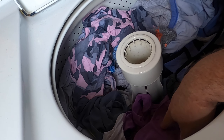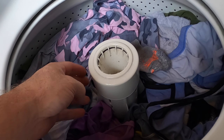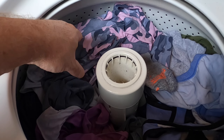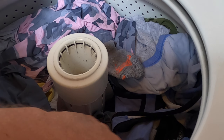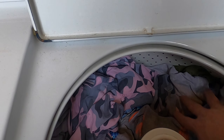The agitator here push-pulls the clothes around and moves them back and forth. Place your clothes evenly all the way around the agitator — do not pack them really tight, just barely push them down.